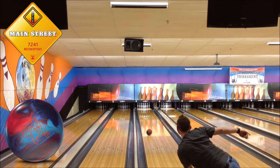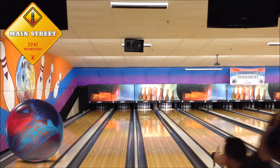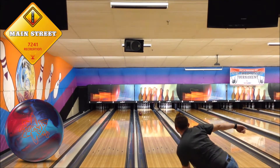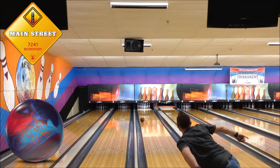Recently Storm has been missing a stronger asymmetrical hybrid ball. With the new Storm physics coming out, you are not going to be disappointed. I drilled mine five and a half by five and a half by a half.